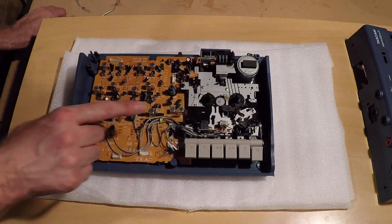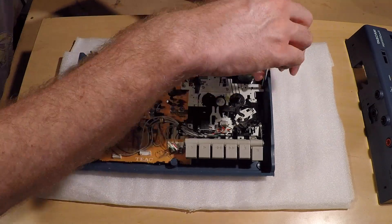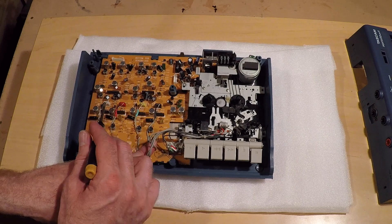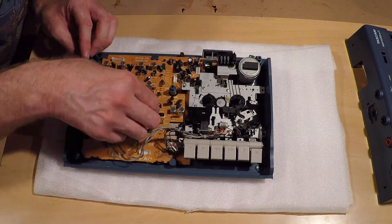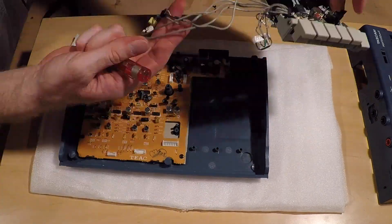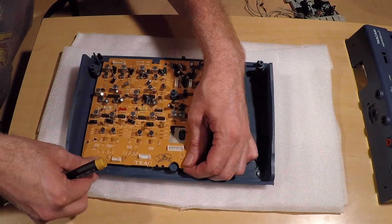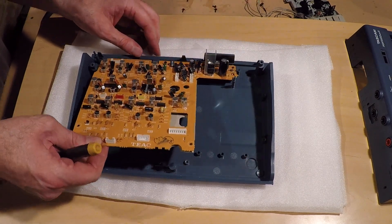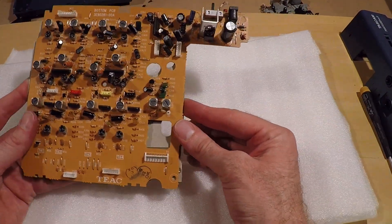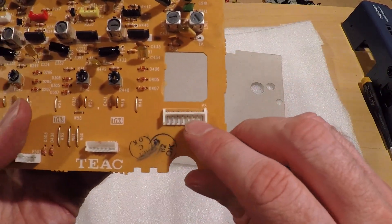I'm going to have to take out the tape assembly because it looks like the board is under that. These I do not have to mark because it looks like they're already color-coded, each of the connectors. It looks like there are little tabs here — the board fits just under there.